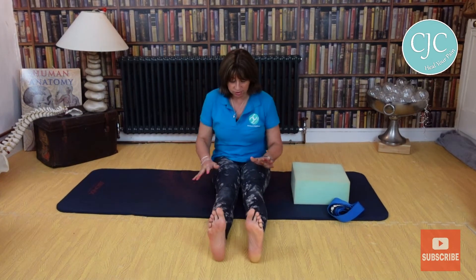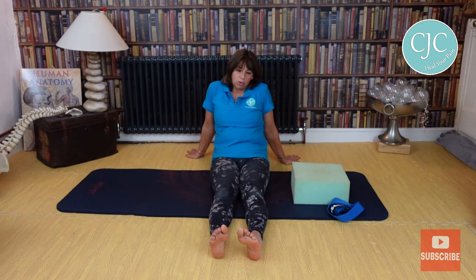Now I have got trousers on so I'm not showing my knees, which is not so good for this video, but we're just going to have a look. To start with, sit with your legs out in front of you and just rest and see what your legs do.